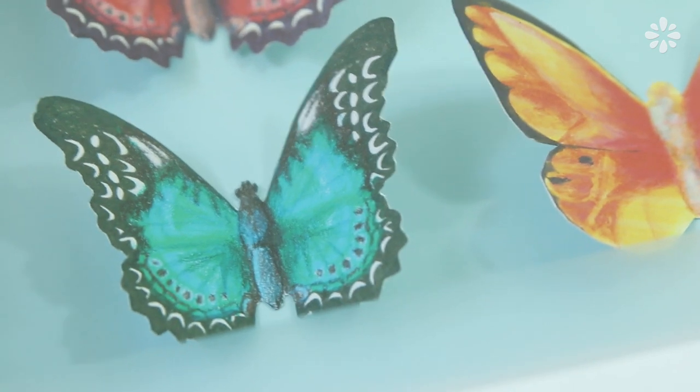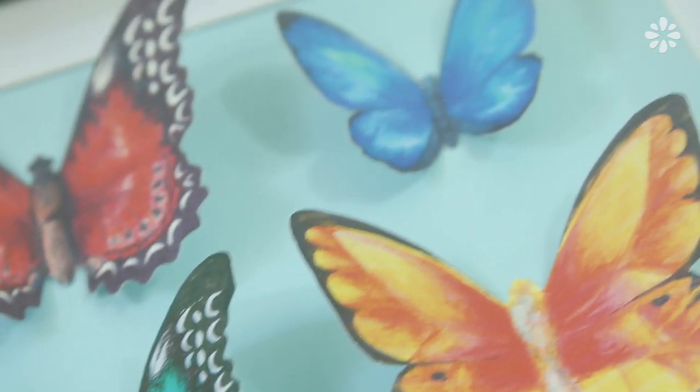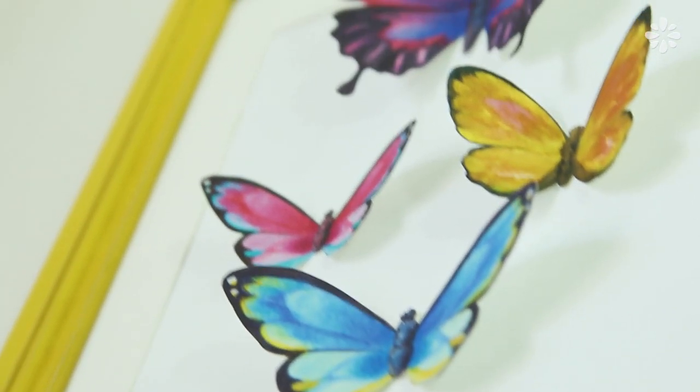I think butterfly specimen art is cool, but the idea of having dead butterflies on my wall is kind of sad. So in this video I want to show you some ideas on how you can achieve the same look by using handmade butterflies.